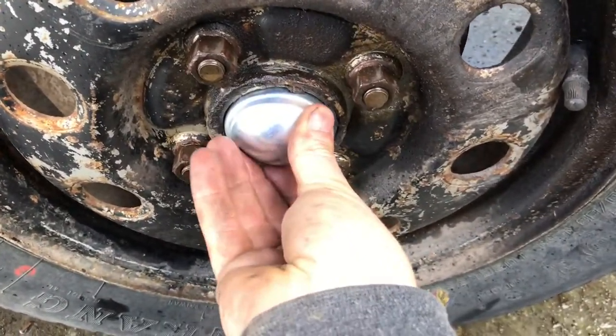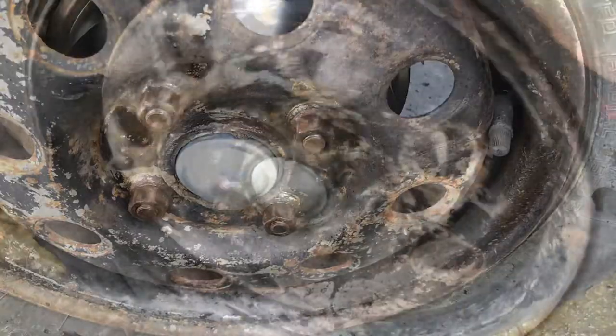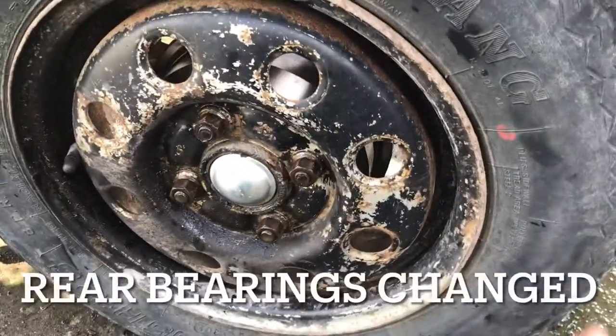Last job is to put in the dust cap — just give that a tap with the hammer. That's it now, all finished.